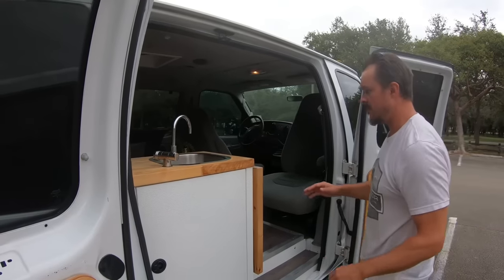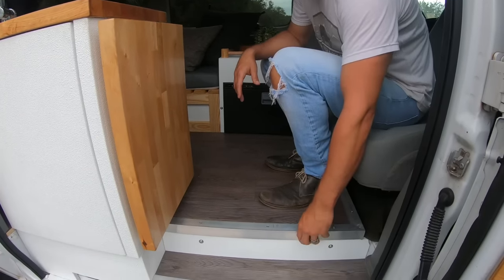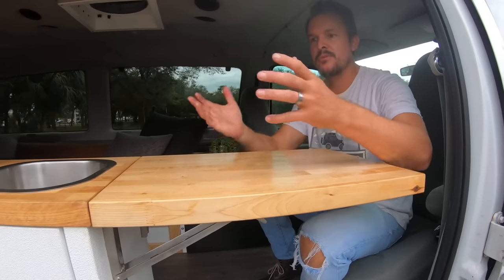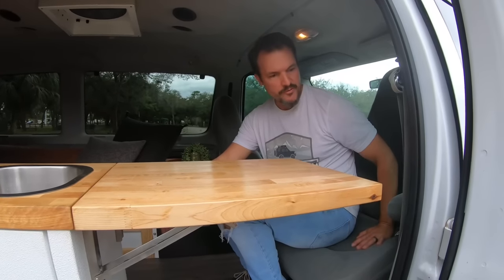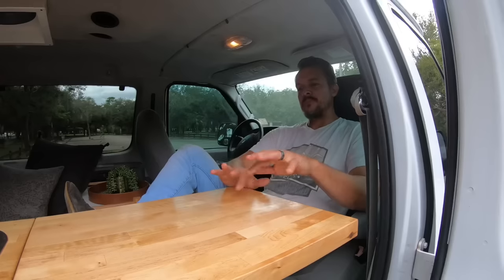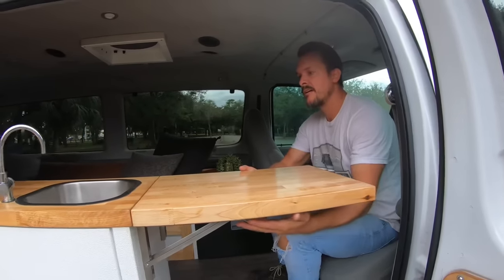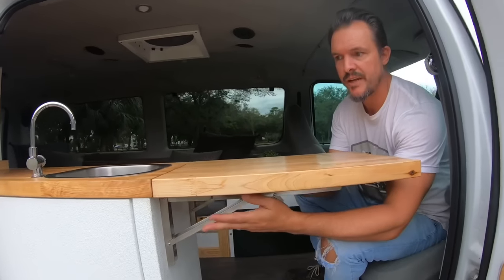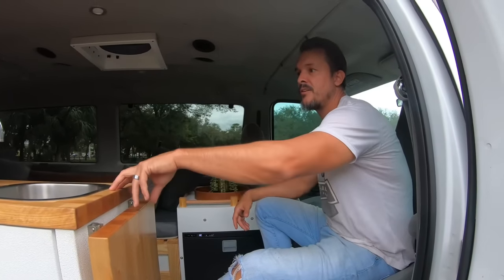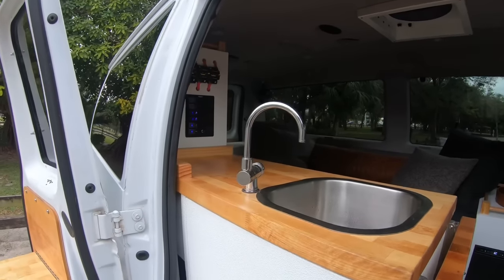Moving on, we have vinyl wood flooring with aluminum edge trim to protect the edges. This area can function as a desk, a place to eat dinner, or a prep surface. I installed a swivel seat — the front passenger seat swivels completely around. I call this the captain's chair. You can sit here with your laptop, put a drink, have dinner — it's really comfortable. You have nearly 60 inches of counter space total.